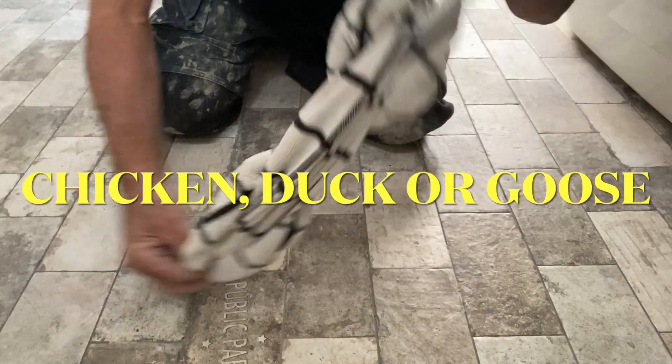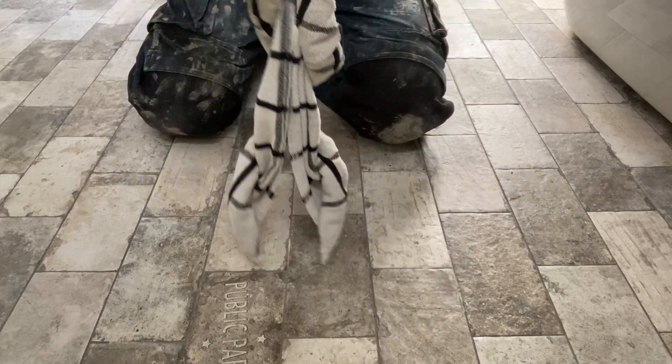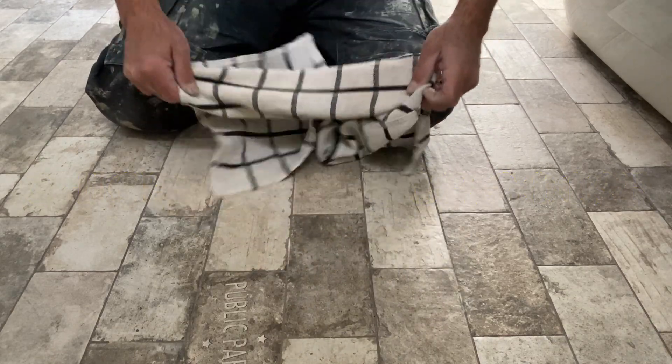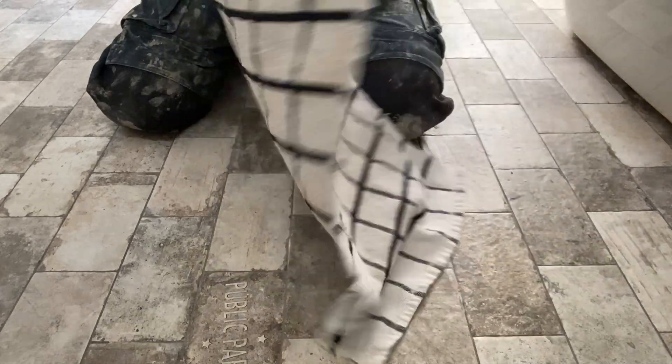Hi everybody, I'm just on my break. I found this dish towel and I just like to play around a little bit. Usually I play around with the customers or the builder and they think I'm quite the character.